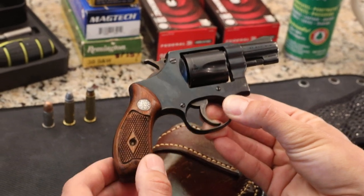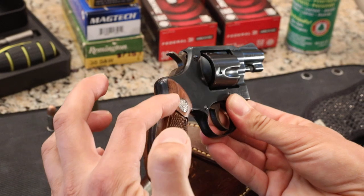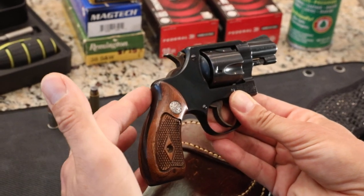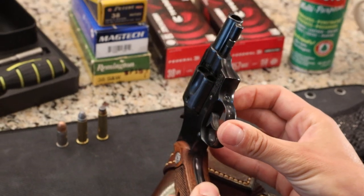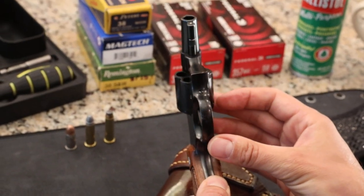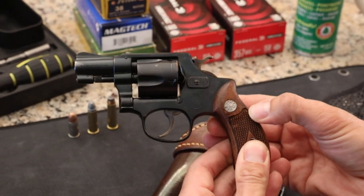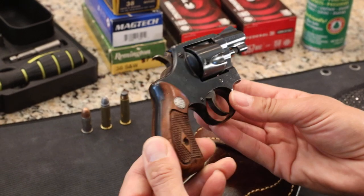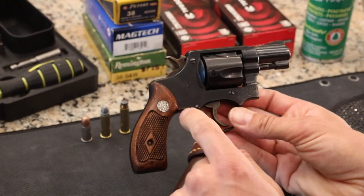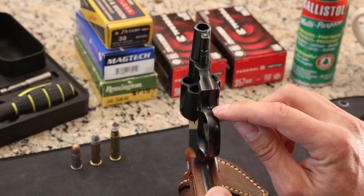Walnut grips on either side — you can see they fit really well, very tight tolerances. It's got a round grip here on the frame. There are five screws on this gun. As you get into the older Smith & Wessons, one of the ways they identify them is by how many screws hold the gun together. Counting them: one, two, three, there's a fourth one under the grip and a fifth one ahead of the trigger guard.